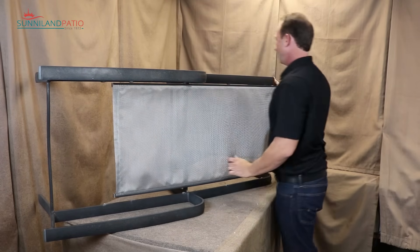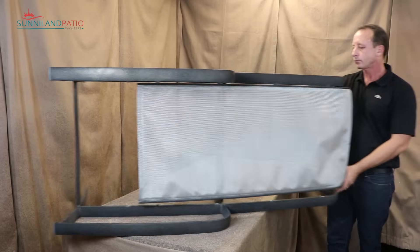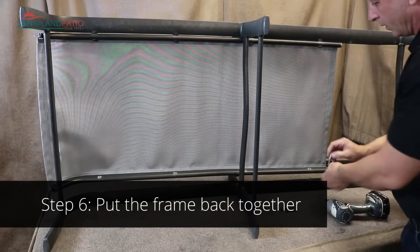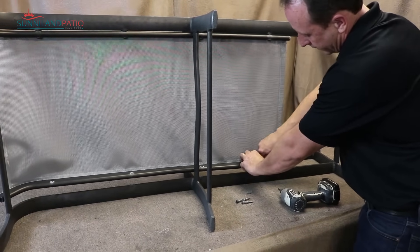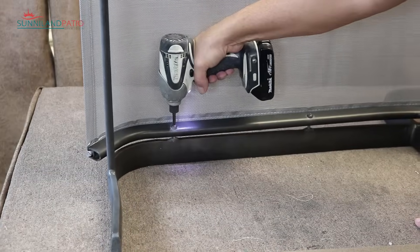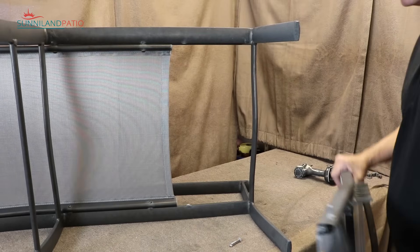Now we've got this all in — we'll pull it tight and get out whatever wrinkles we can at this point. Then we need to tighten down the rail. I'll turn this around and put on these four bolts.